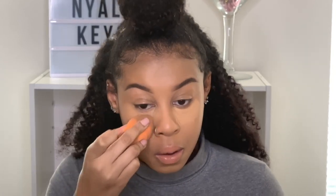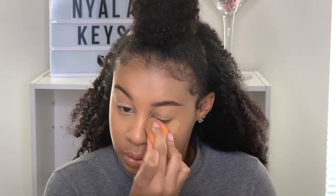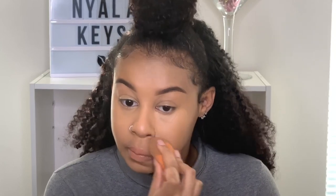I'm blending it out on the Fenty foundation side and it's blending out so seamlessly. I have a natural line underneath my eyes and to get rid of that is bomb. Now blending it out on the Too Faced side — yeah, it's not drying at all. That's bomb.